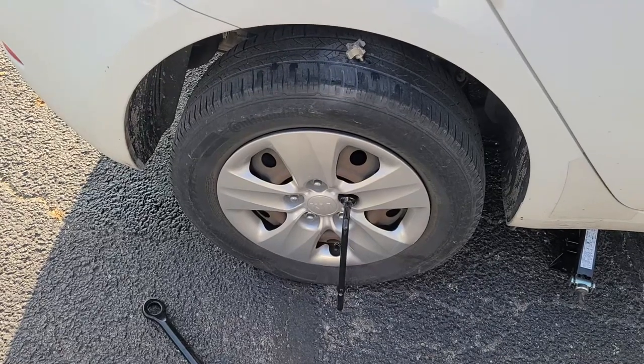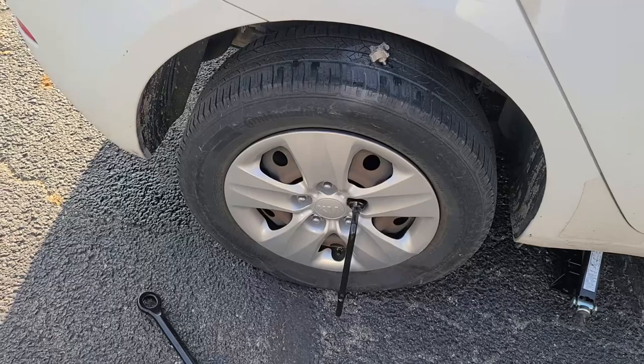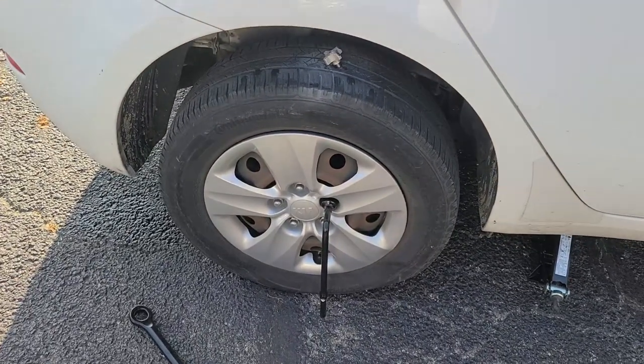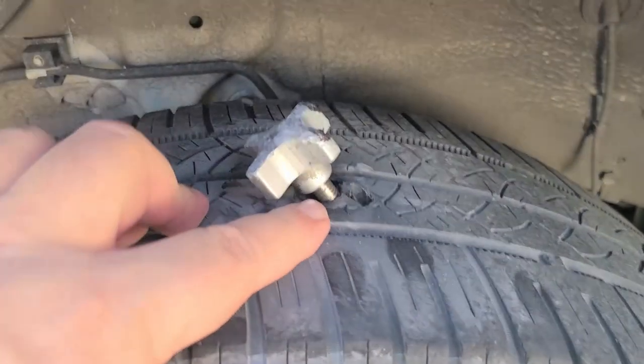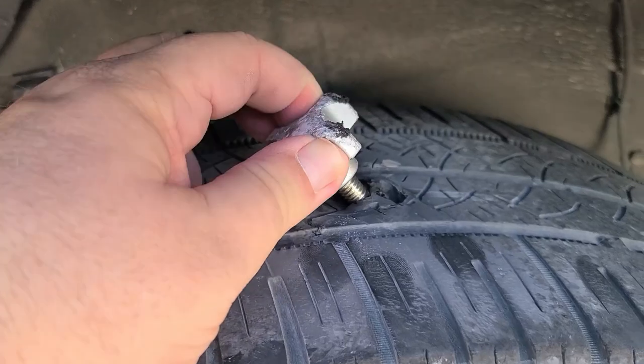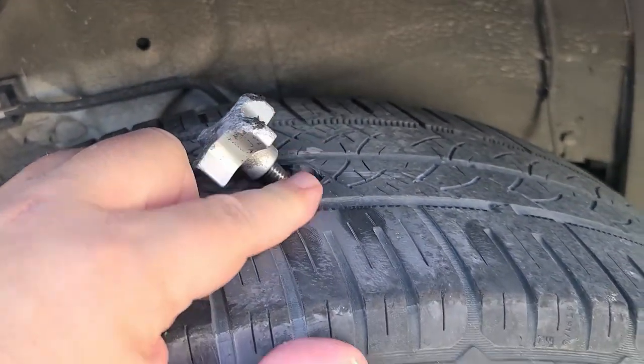Hey there students, today we have a very, very unique video. I'm going to do a short video on this because, how often are you going to be in this situation? So I ran over something — whatever this is, a knob or whatever — and got a huge puncture in my tire.